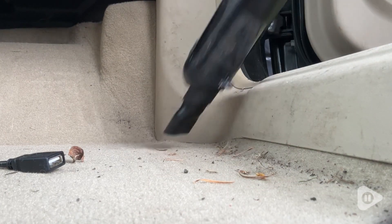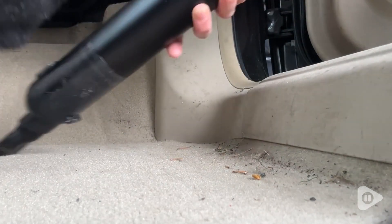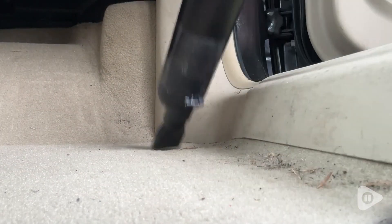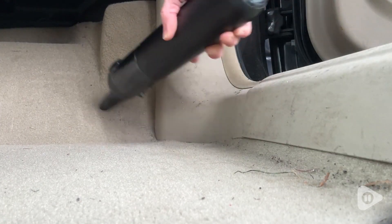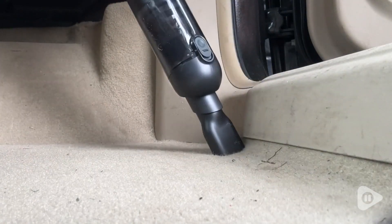I can't believe what a difference it's made for me to have this Outforce wireless vacuum. Now, I'm definitely someone who completely forgets I need to clean my car until I'm in it and it's too late. So having this little wireless vacuum in the car is so helpful because I can just use it to immediately clean up.